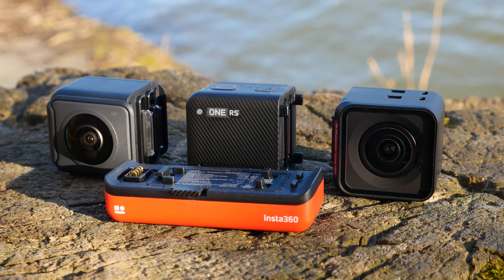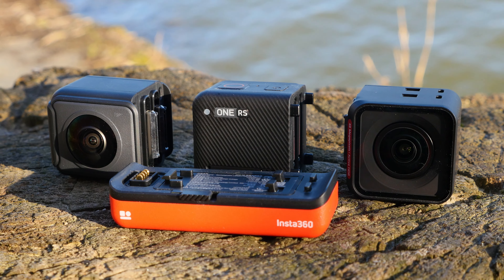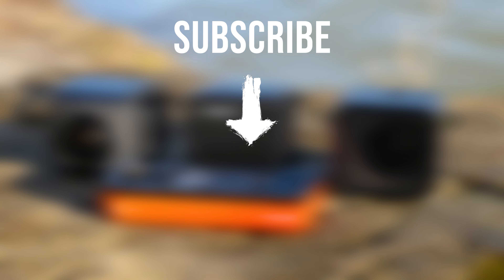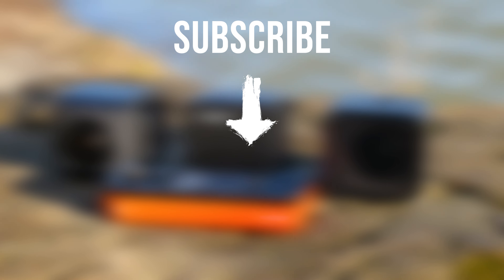If you want to see more videos, comparisons, and tutorials of the Insta360 One RS in the future, subscribe to the channel and never miss one. Thank you!